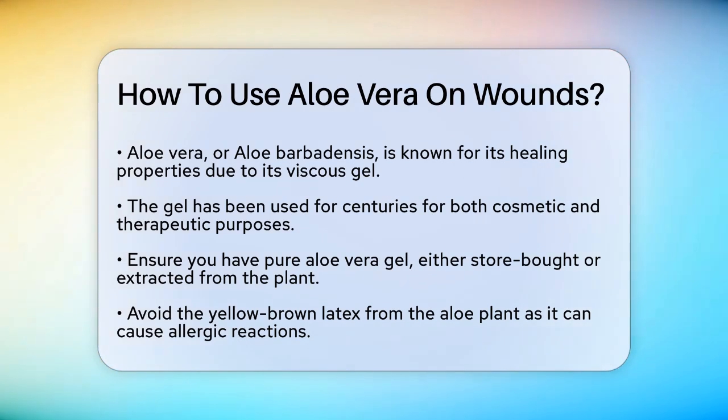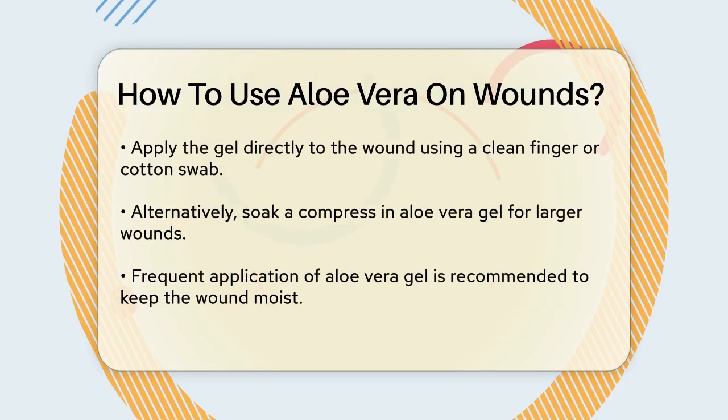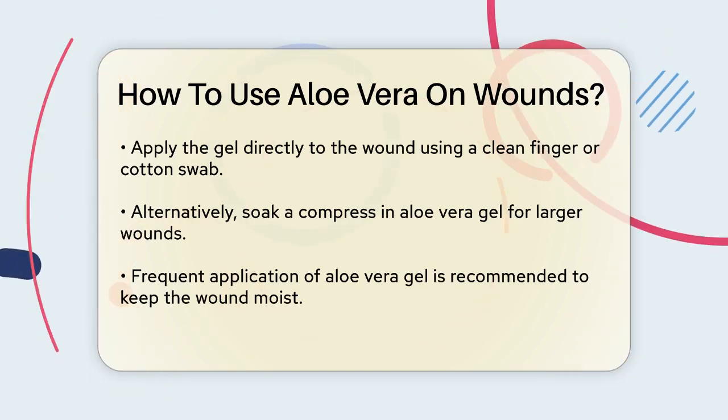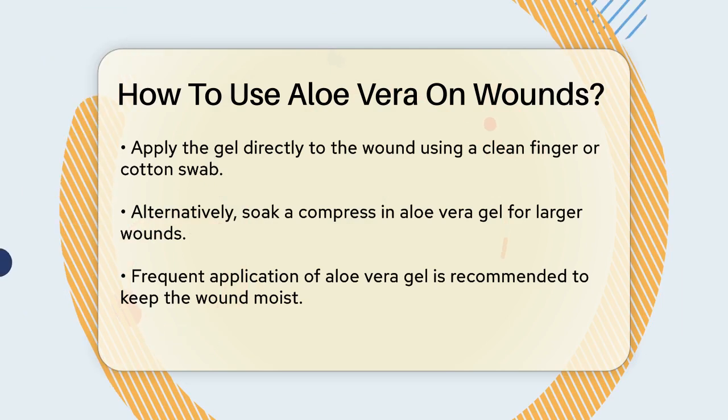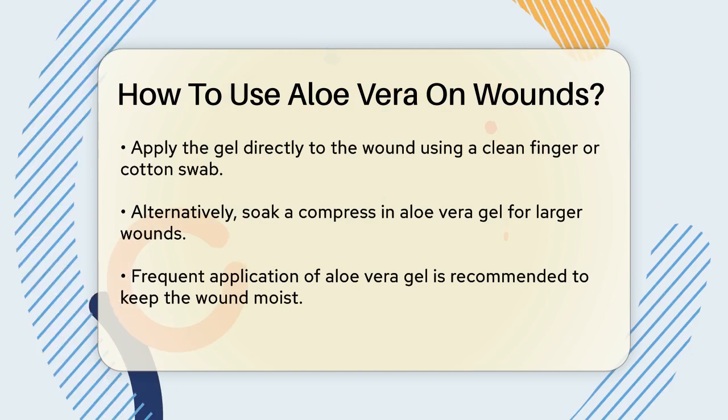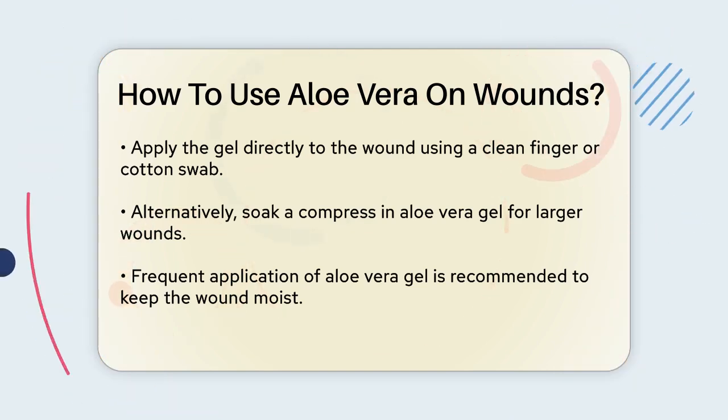Here's how you can apply it. Directly apply the aloe vera gel to the wound using a clean finger or a cotton swab to avoid contaminating the wound. Alternatively, you can soak a compress in the aloe vera gel and then apply it to the injury, which can be particularly helpful for larger wounds.